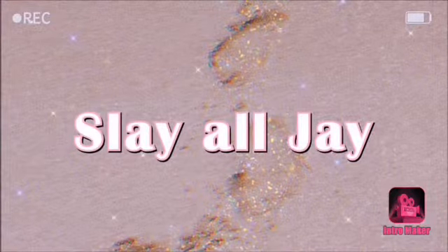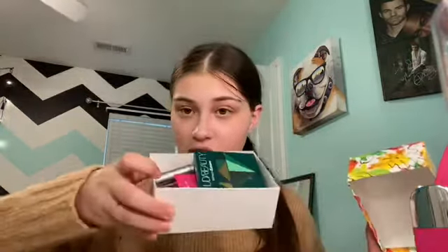Hi guys, welcome back to my channel. Today we are going to be doing a full face full of my mini makeup products. I have a little box with a bunch of goodies that I'm using on my face today. I'm making an exception for a few things like powder — I don't have any mini powders. I also have a mini eyeshadow palette full of really bright green colors, so I'm using another palette with more neutral tones for transition shades. I'll link the full-size products down below.